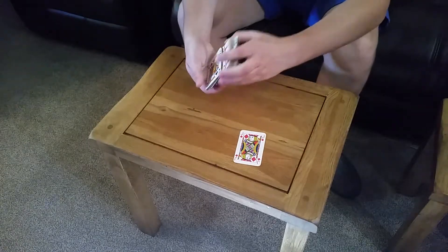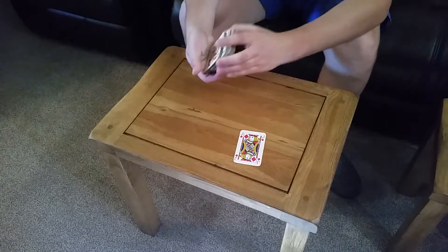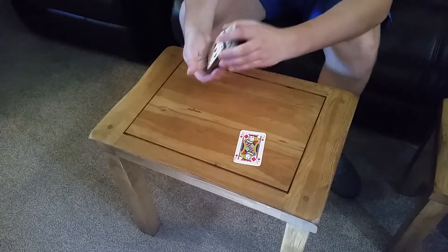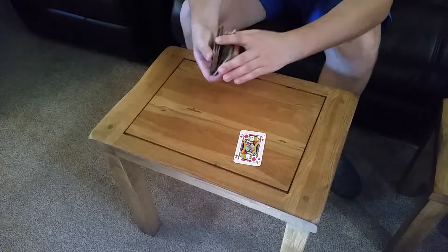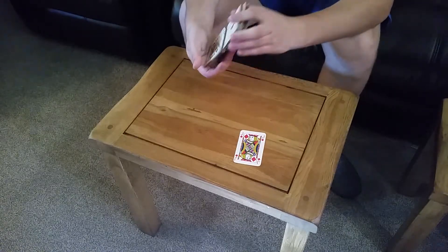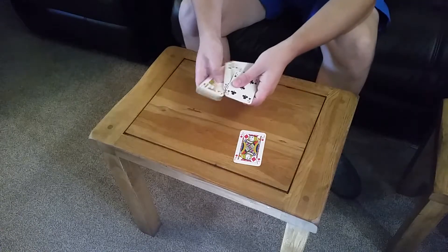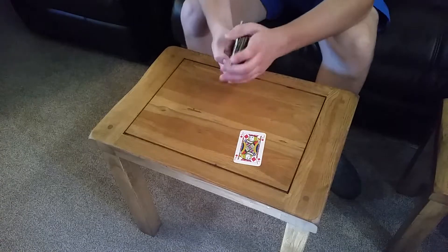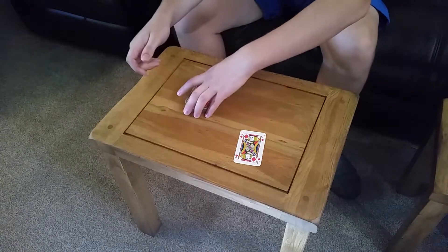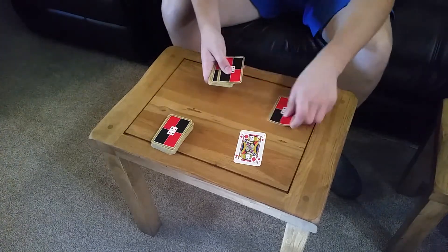You get a deck of cards, make sure they are well and truly shuffled. OK, so they're shuffled — I'm sure you'll agree, totally shuffled. Now what do we do? Take a fraction of them, a small fraction of them, deal them out.